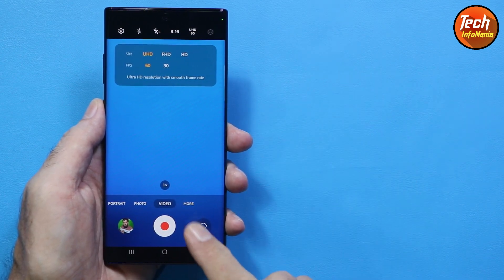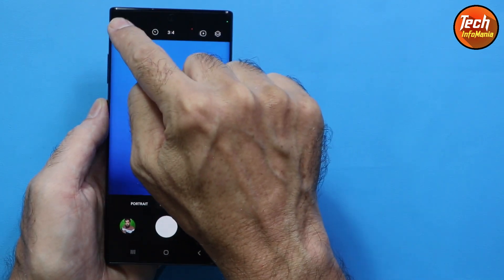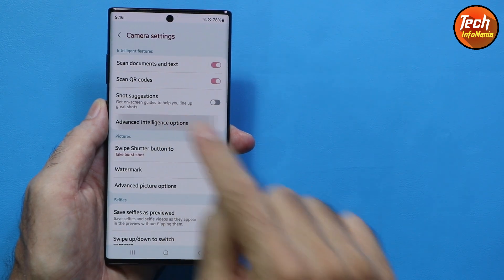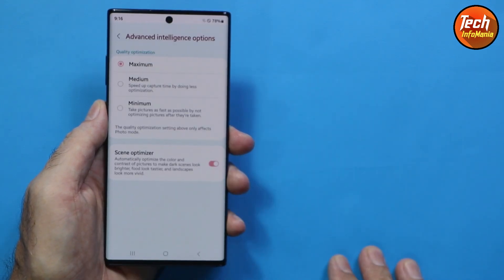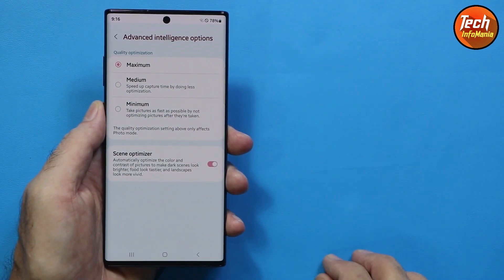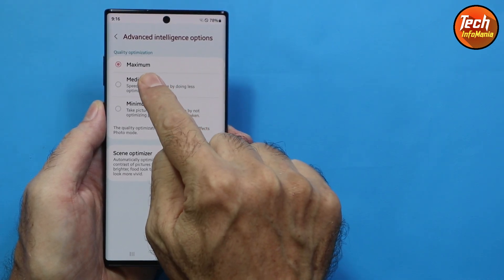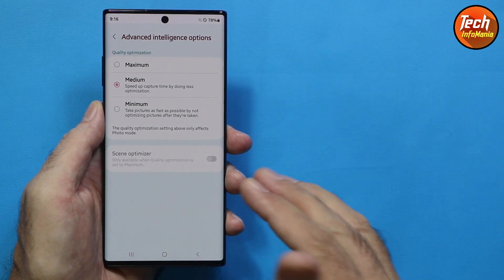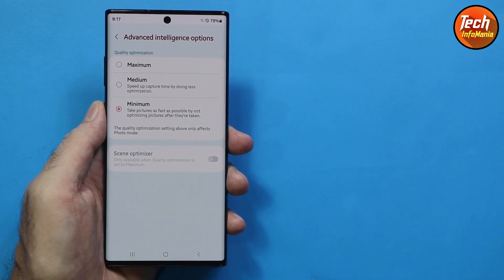With One UI 6 we are getting a new feature called Advanced Intelligence. By default, maximum is selected, meaning photo optimization after taking a picture will take a little time. Selecting medium takes less time, and selecting minimum means there is no delay in optimizing the picture after it is taken.